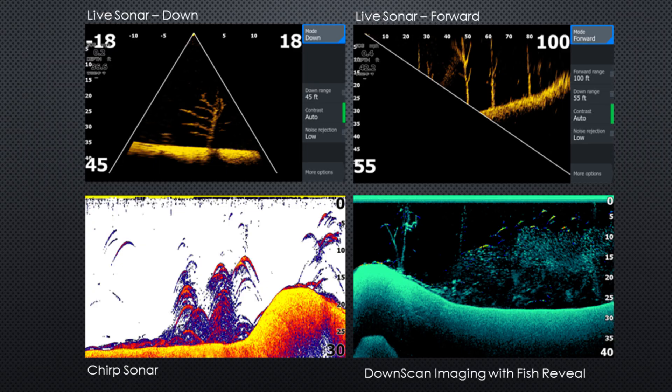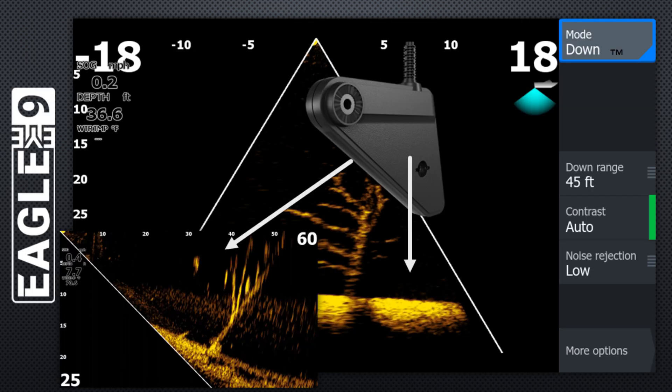For a unit at this price point, it's pretty impressive. Eagle Eye includes high-resolution live sonar views for down and forward, as well as chirp sonar and downscan imaging with fish reveal — a whole lot on one transducer. You can't view the down and forward at the same time, but the Eagle Eye live sonar view can be changed between forward or down without moving the transducer. This is something I've been asking sonar manufacturers to do for years with their higher-end products, and Lowrance has brought this feature into this entry-level product — it simplifies using the product, and I think it's a great job by Lowrance.